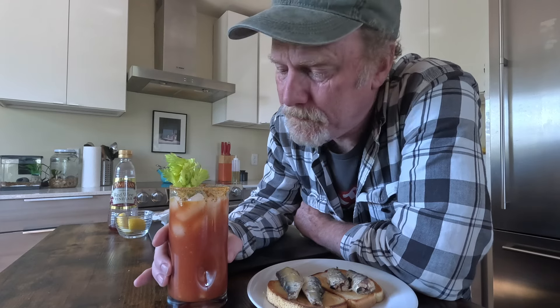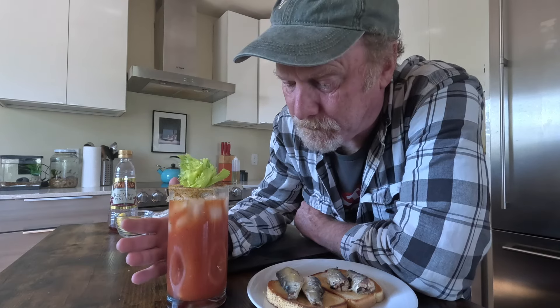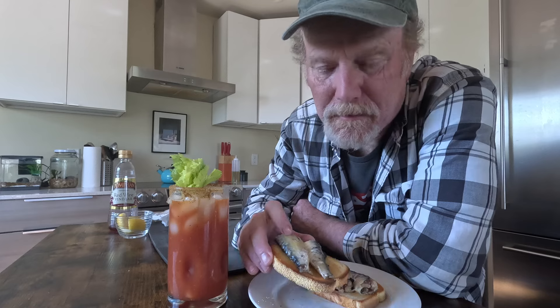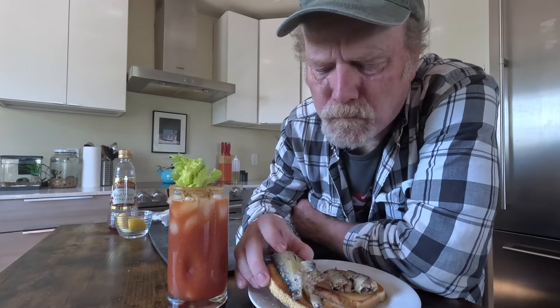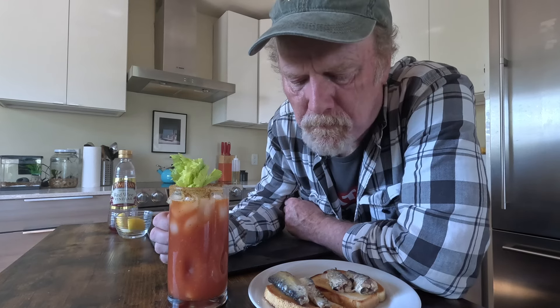Yeah, that's really good — a little bit of heat from the Tabasco, but this is really delicious. I really like that, and the olive oil does add a silkiness to that tomato juice. Well, let me take a bite of our sardine toast. There's no better way to eat a sardine than just with a nice crispy piece of toast with some butter and then the sardines themselves.